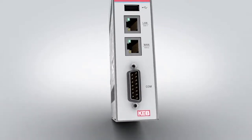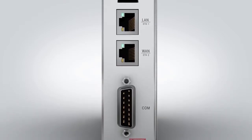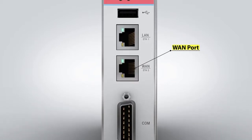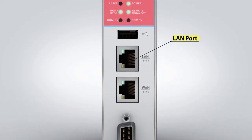It operates on 24 volts DC and is DIN rail or wall-mounted. The device's Ethernet WAN port connects to the Internet, and the LAN port connects to the controls PLC or industrial PC.